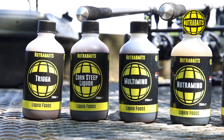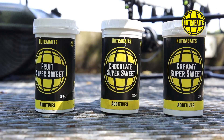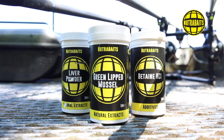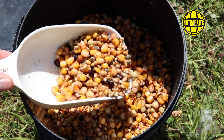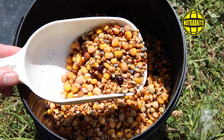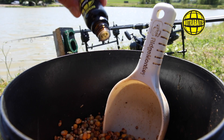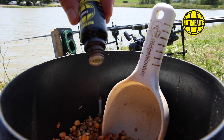Whilst I tend to be a bit of a plain Jane with my particles, pimping particles doesn't stop there. You can add liquid foods, boosters, oils or even powders like GLM, liver powder and betaine. The world is your oyster where pimping particles is concerned and it will be a case of what suits you and your needs. One of the most popular particle combinations through the years has been pigeon mix with aniseed. Take a kilo of pigeon mix and add about eight to ten drops of our fennel oil and you will get that rich aniseed back note that carp adore.